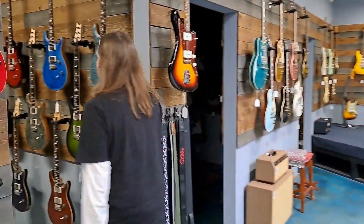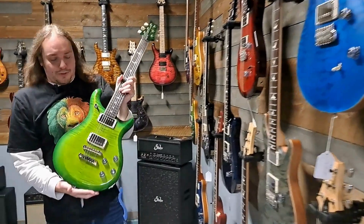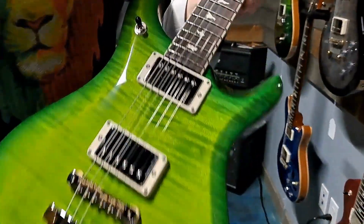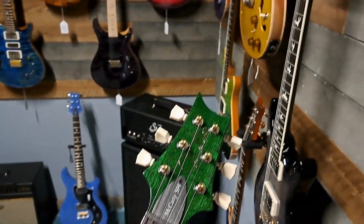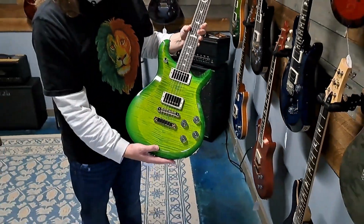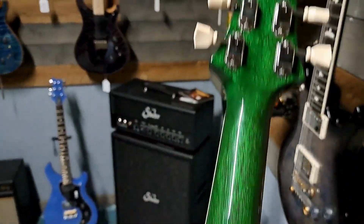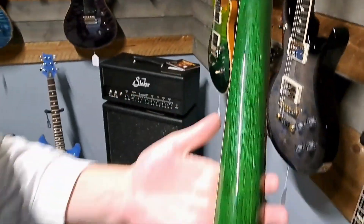Hey Alex, what's up guys? Can you show something cool? Absolutely, follow me. We just got in this new S2 McCarty 594 in this gorgeous Arisa Verde burst — the top is just a gorgeous flame, and check out this back, it's like emerald green. It's just great mahogany neck and back with great figuring.